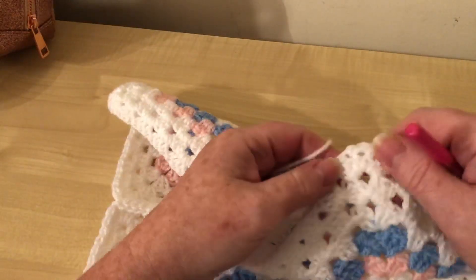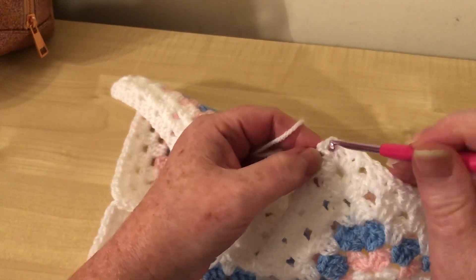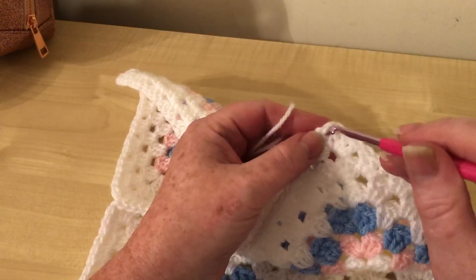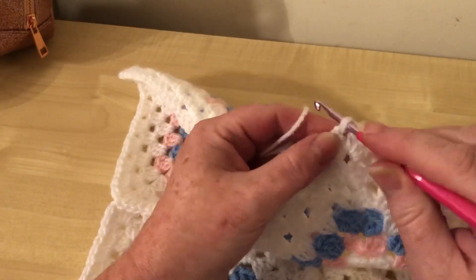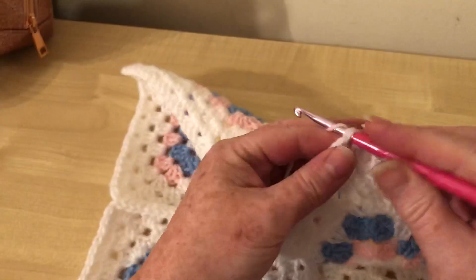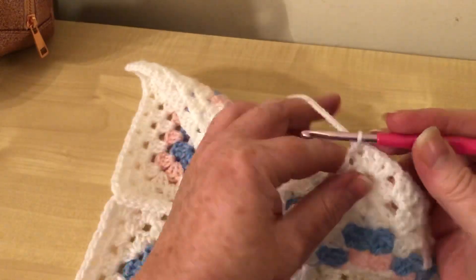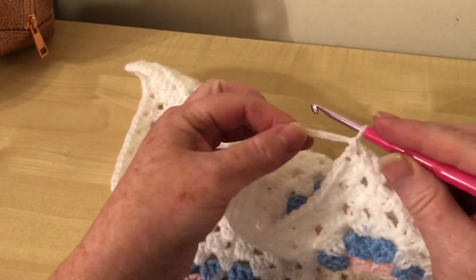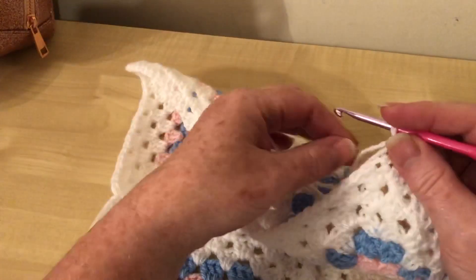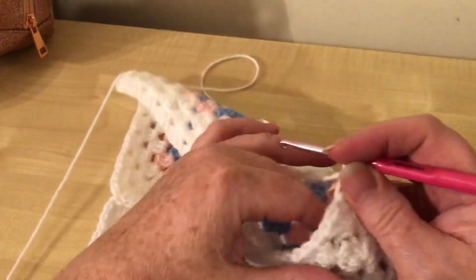I normally start in a corner - any corner, it doesn't matter. So we just attach the yarn, not into the hole but into the actual stitch in the corner, and I'm going to leave a nice long tail for sewing in. I just pull it through and for my first chain I use both loops - both ends - and then I can drop that end and just be working with this.